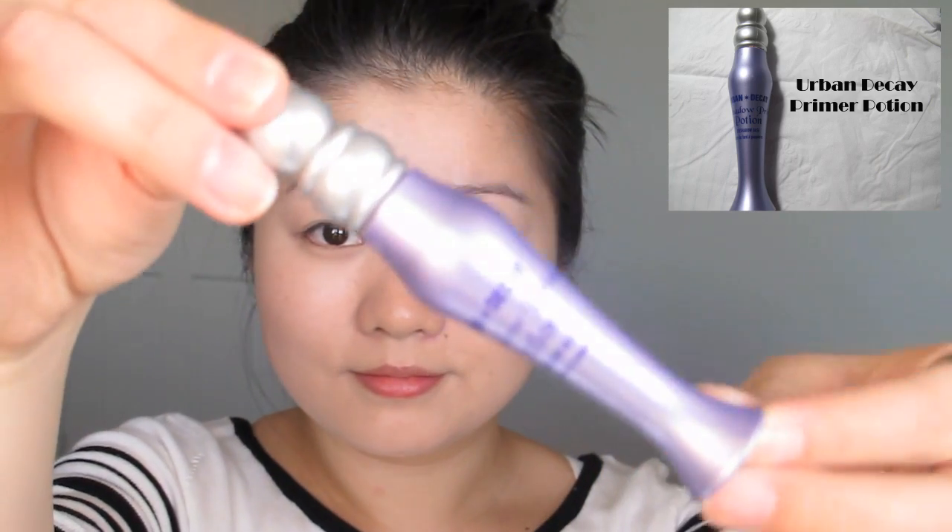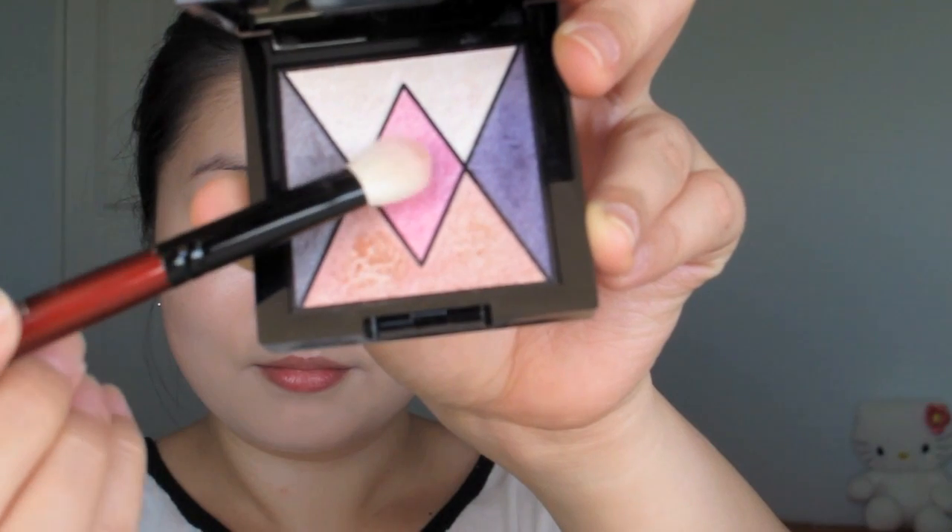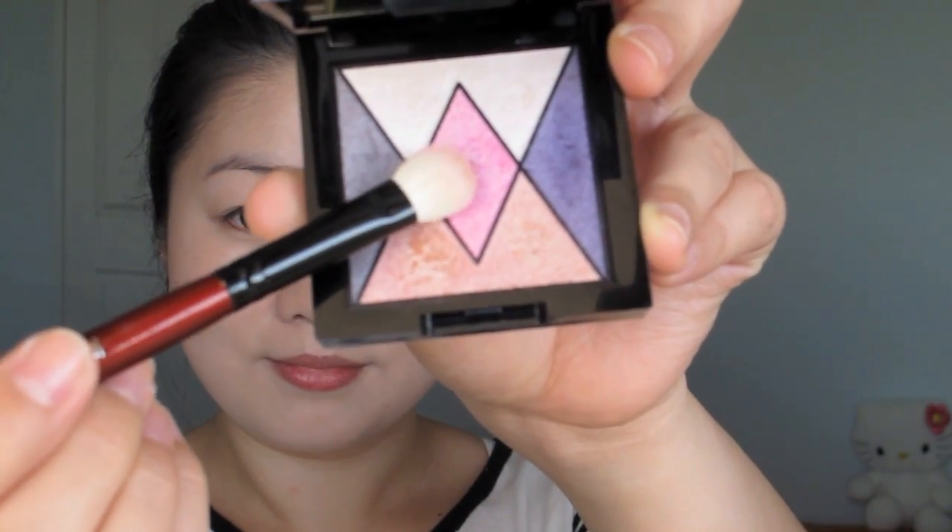Now we're applying our eye primer or our eye base. With a pearly pinky shade, we're going to apply that all over the lid area as a base colour. We're keeping the intensity of this base colour low for a more sweet and innocent look.